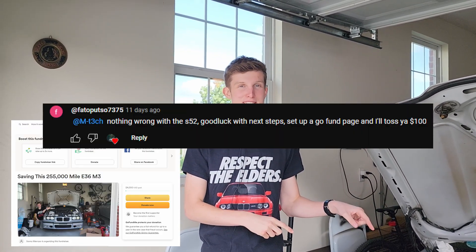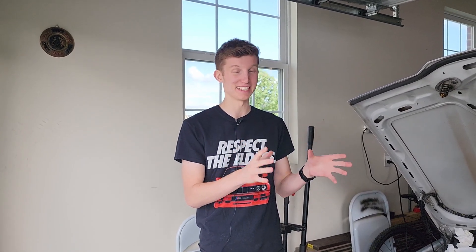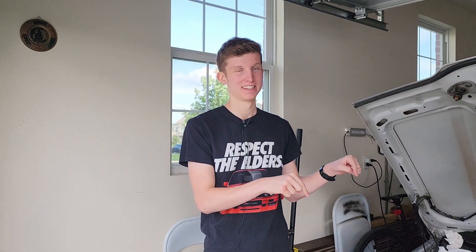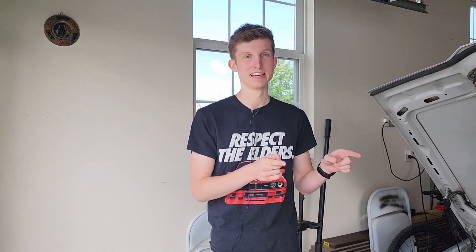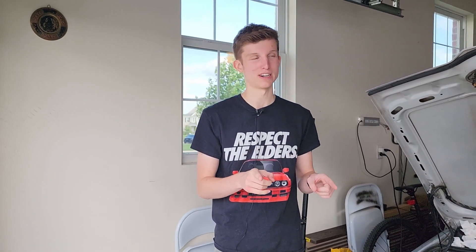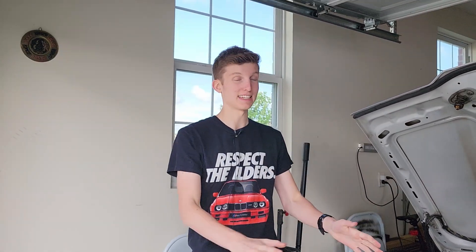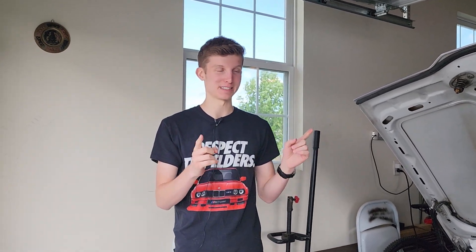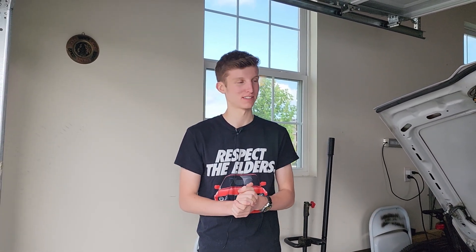One last thing before we go — I'm starting a GoFundMe for this high mileage M3. Someone suggested it in the comments last week. Do not donate if you don't have the money to donate, please. All the money from the GoFundMe is going to go right into this car, and if there's any leftover it'll go into other things for this car or for YouTube videos exclusively. Our goal is four thousand dollars — that will be roughly either the cost of a very comprehensive head job with timing, or the cost of replacing an engine and all the seals and parts around it. I hope you enjoyed this video. This might be the last you see this car for a little while — we're going to start gathering parts, and I want to hear what you guys say in the comments about what you want to see for this engine.